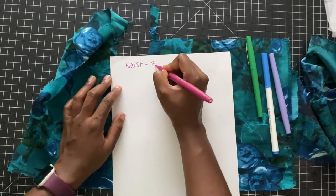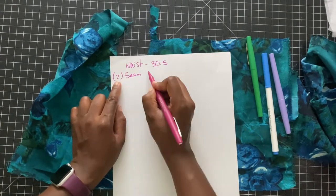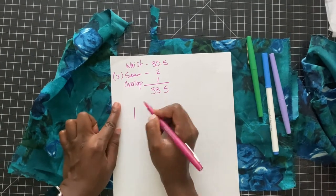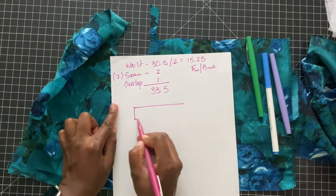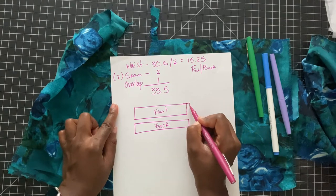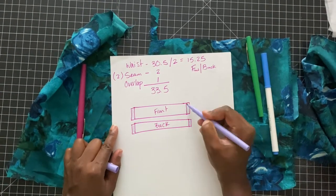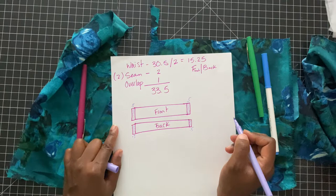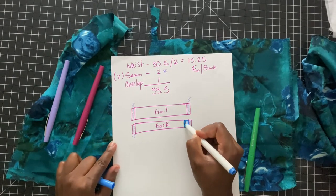Let's do some basic math. Using the measurements from before, we're focusing on the waist — I wrote 30.5 inches, as I have lost some weight. Be sure to write your waist down. You have two seams, so for each front and back you'll need a half an inch, therefore the seam allowance altogether would be two inches. Add to that your overlap, which is your extension — one inch — so my overall waistband length would be 33.5 inches. The illustration shows 0.5 seam allowance on each end, with the extension on one side slightly longer.